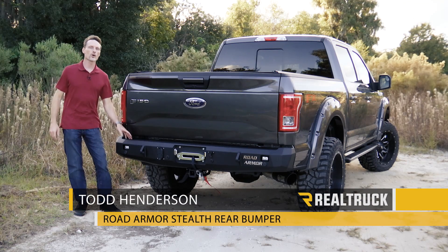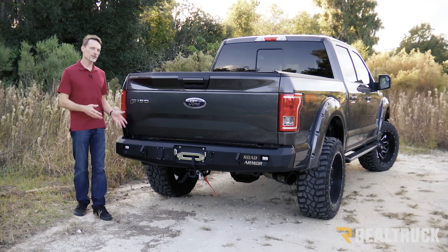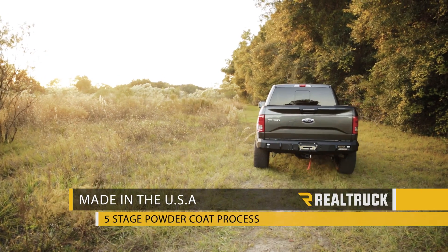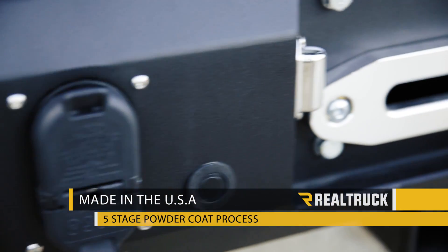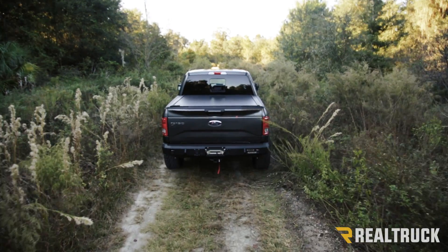Hi, I'm Todd Henderson, and check out the Road Armor Stealth Rear Bumper for the 2015 Ford F-150. These are made right here in the United States out of 3/16 hot rolled plate steel, laser-cut, then put through a five-stage powder coat process for an excellent finish.